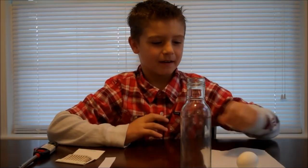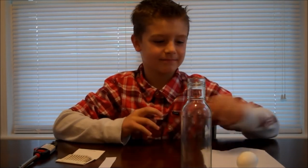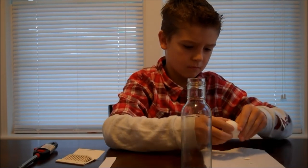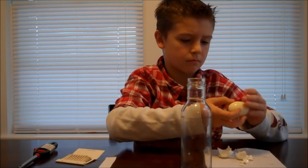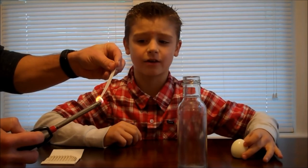Number two is the egg in the bottle. Here's what you'll need: a hard-boiled egg, a wide-mouthed bottle, a piece of paper, and some matches or a lighter. First, peel your hard-boiled egg. Notice how the egg will not fall inside the bottle. Then, ask your parent to light your piece of paper and put it inside the bottle. Then, quickly put your egg over top.